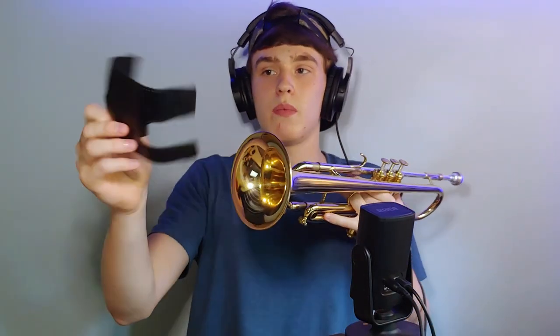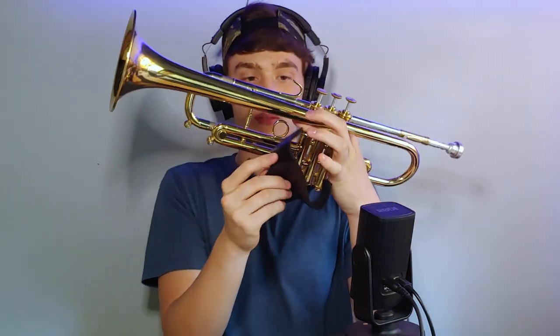The third thing I would recommend is a valve protector. It's a piece of leather that goes right here and you slap it on like this. It uses velcro to stay together and it protects your trumpet from grease. My hands get very greasy and sweaty, so having this will definitely extend your trumpet's lifespan and make it look shinier because it won't be as dirty.